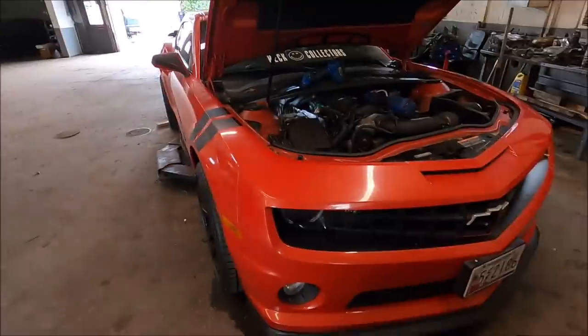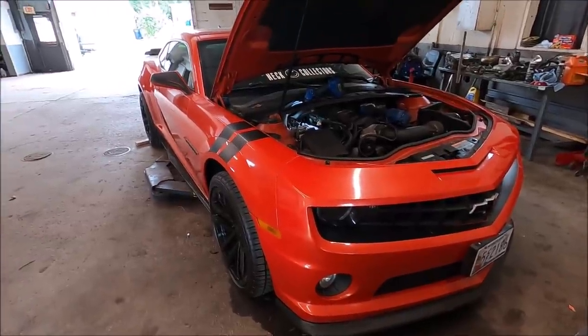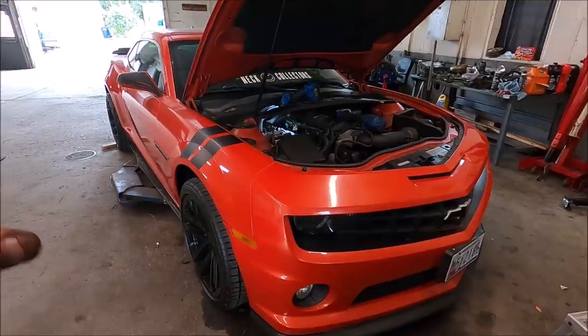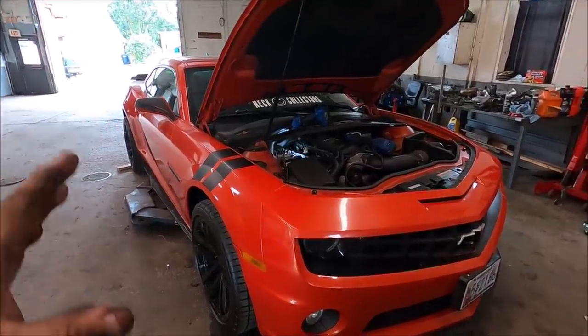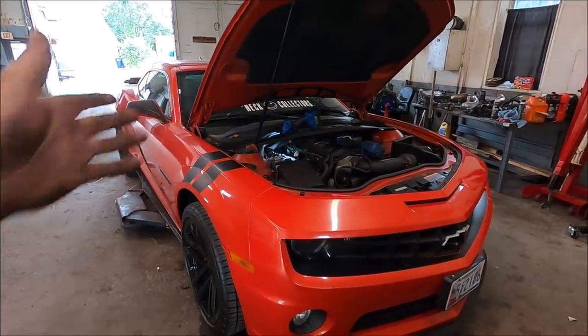What is up YouTube? How is everybody out there doing today? I hope you guys are having a fabulous day. It is actually a Sunday and I'm in here working because I got to get stuff done. I wasn't really going to make a video about this Camaro right here, but I felt the need I had to. There's something I need to explain to you guys about what the right thing to do is and what the wrong thing to do is when dealing with one of these LS cars.